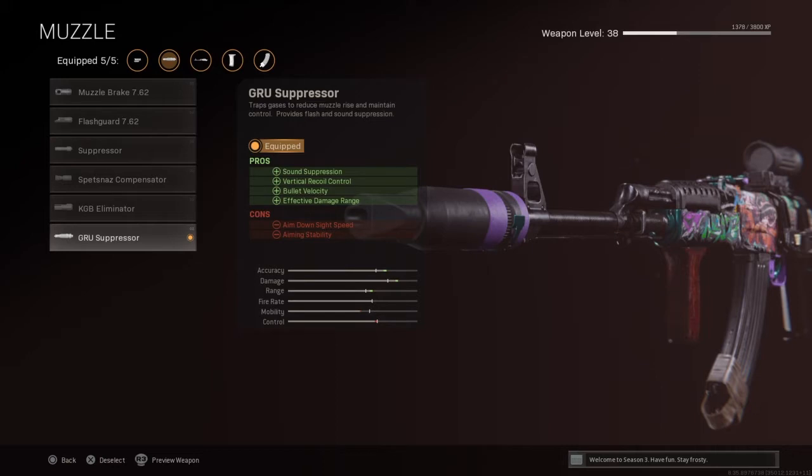Mobility is down and control is down, but you don't notice either — trust me. This muzzle is what you want on your gun. If you don't have it yet, work your way up until you unlock it, because this thing helps a lot.